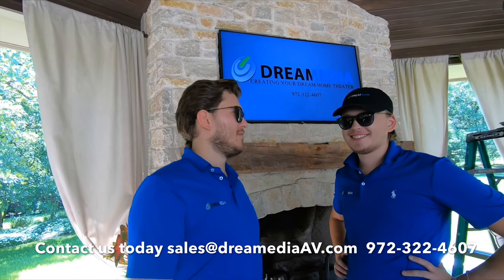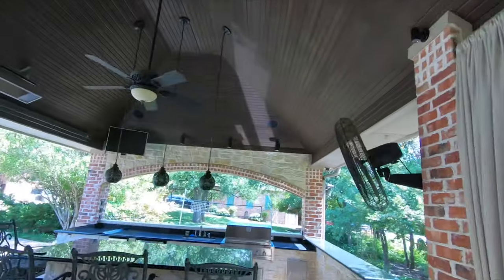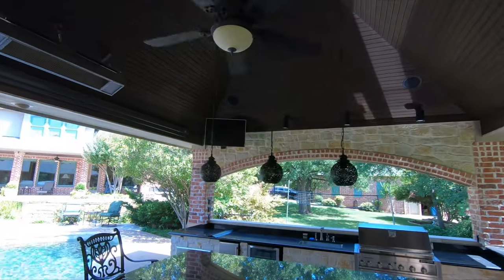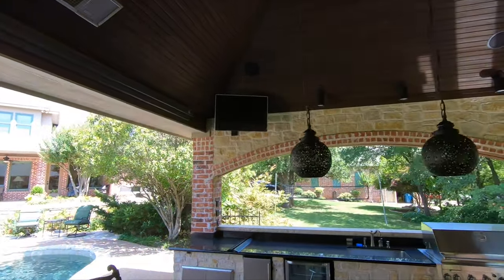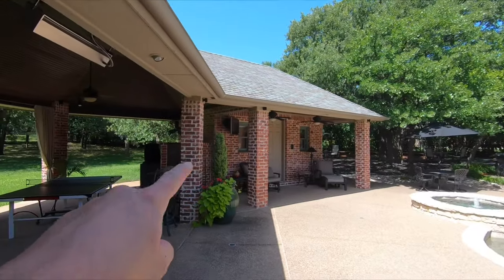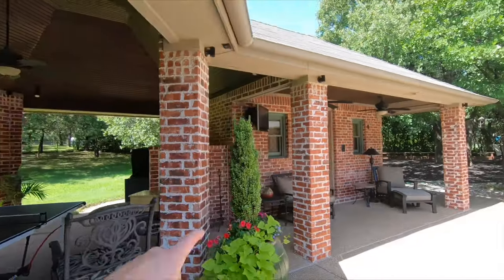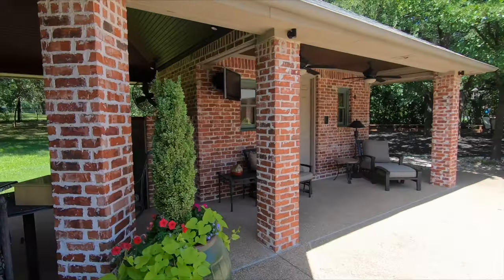This was a pretty cool little project. I'll show you what he has here and how we have it set up. You can see we have a TV over here tied into the system, an older TV, and then there's a TV back over there also tied into the system. There are speakers throughout, and everything is terminating back here by the bathroom where the equipment is sitting.